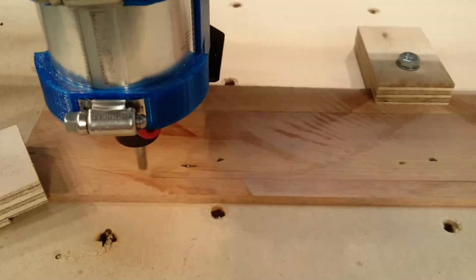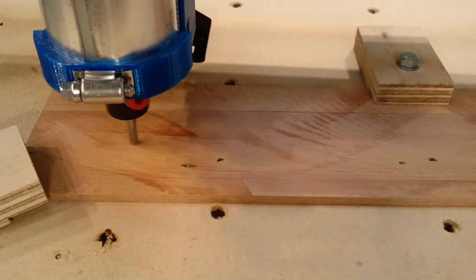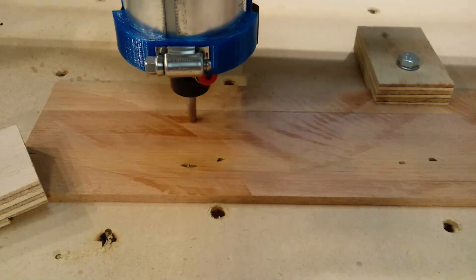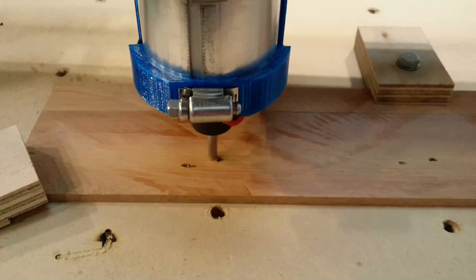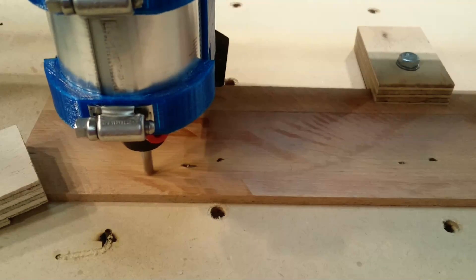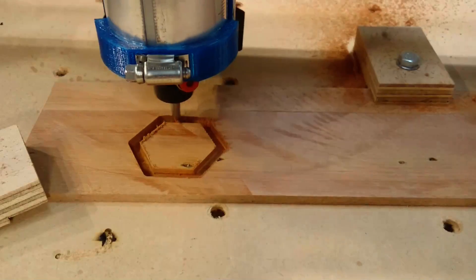So we're going to take a look at the Ox Metal in action. I've got a 6mm slot milling bit in my Makita router, and we're just going to be routing out a simple hexagon shape into this bit of wood. This wood is called Tautara, and it is a native wood to New Zealand — very hard. I'm going to speed up the clip here.